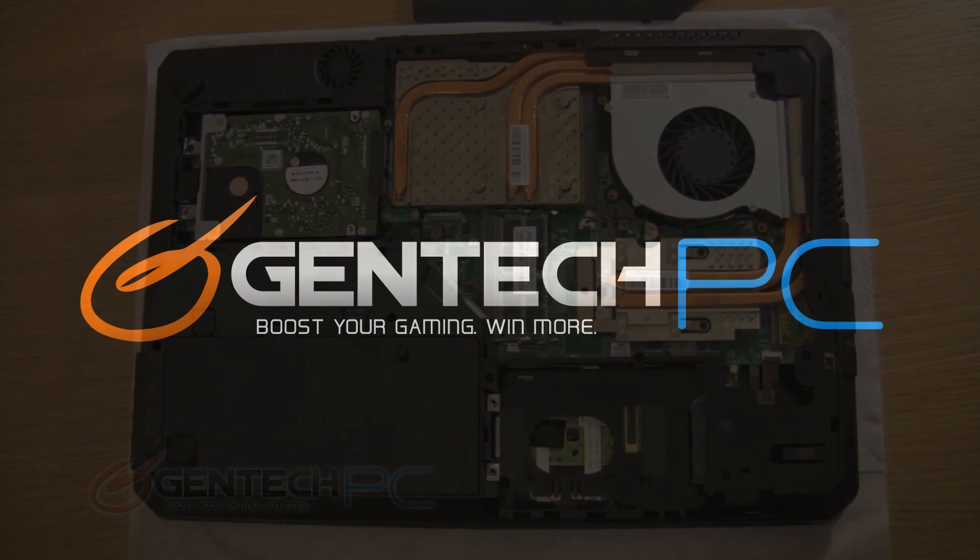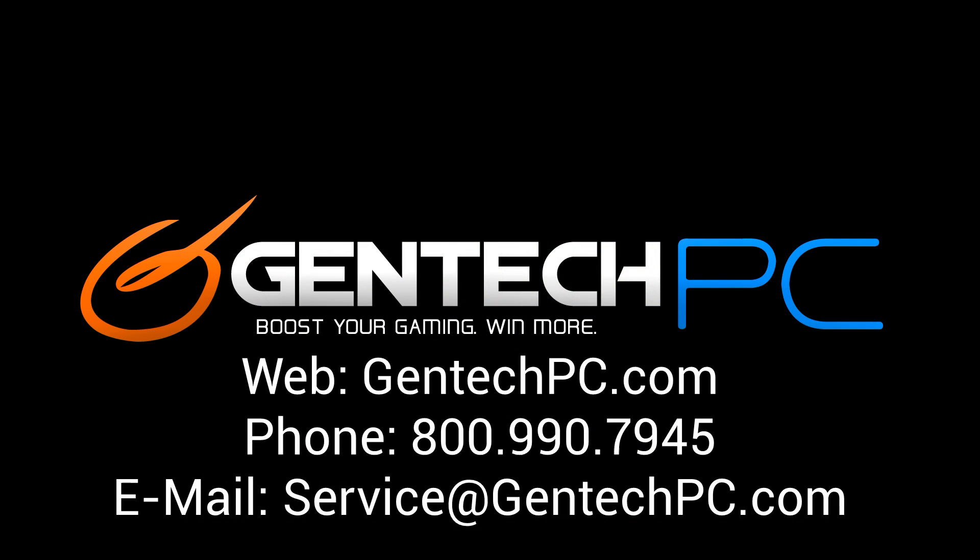That will conclude our look at the MSI GT60 today. If you'd like to find out more about the GT60, such as current pricing and availability, you can go straight to our site, gentekpc.com, where you can find all that information. If you have any specific questions, feel free to contact us by phone, by email, or through our online forum. Once again, this was Gentech PC, and we'll see you next time.